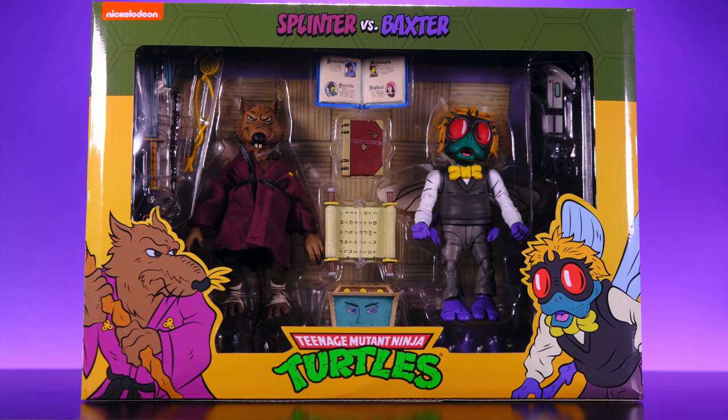Hey, what's up guys, welcome back to Unparalleled Universe for another action figure review. Today we're taking a look at the brand new NECA animated Teenage Mutant Ninja Turtles Baxter Stockman and Master Splinter 2-pack. This set kind of caught people by surprise because a few months ago NECA announced that this and a couple of other Ninja Turtles figures were going to be pushed back until 2021.